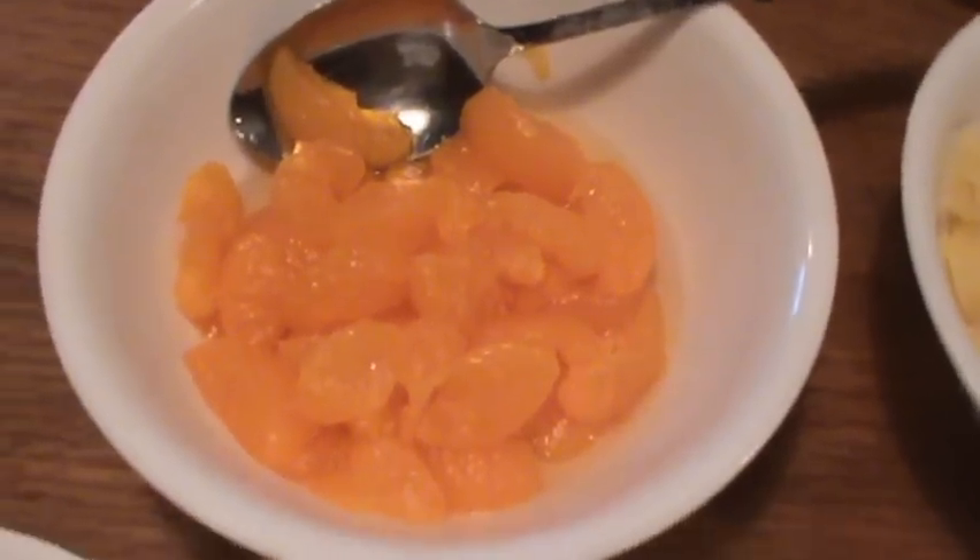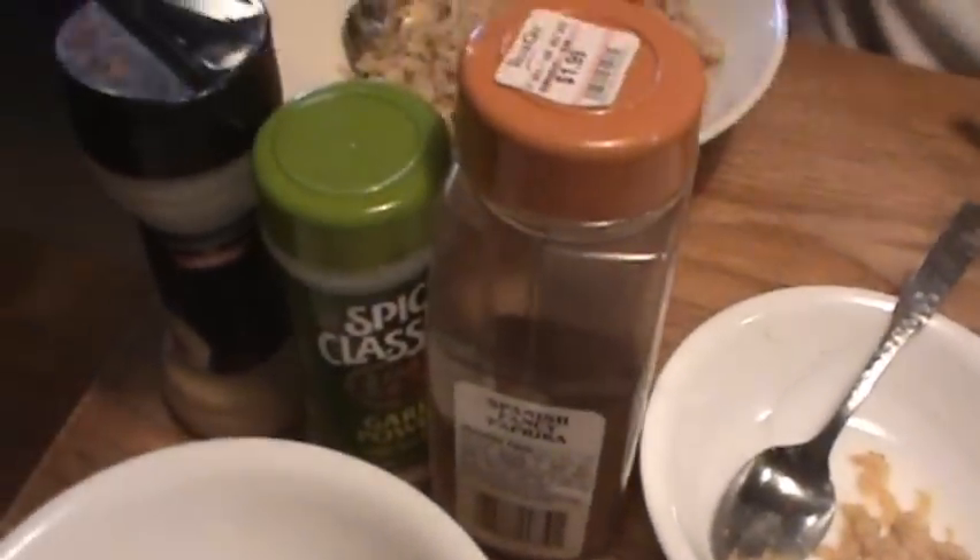Step four, we're going to pick our spices. We have ginger, paprika, garlic powder, and onion powder.